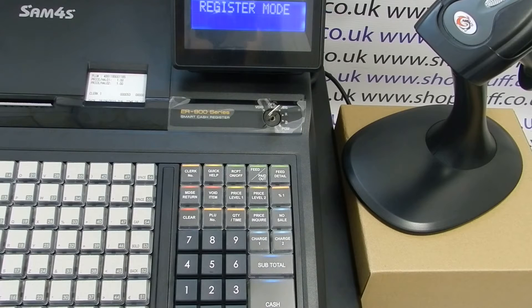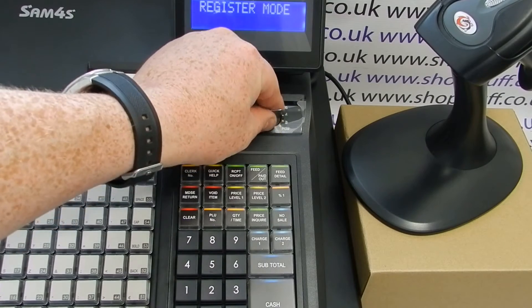This is a video demonstration of how to program a price for one of your barcoded products on the Sam4s ER900 series. In this video we're using the 945 model, but this video is applicable to any Sam4s 900 series cash register with scanner. First of all, you need to turn the key to the PGM position.